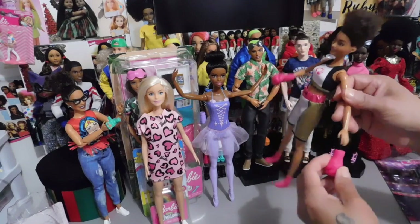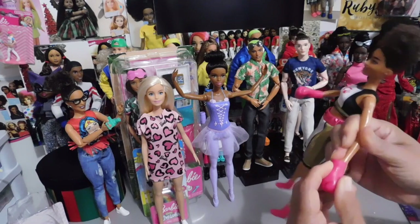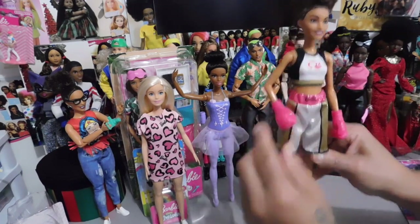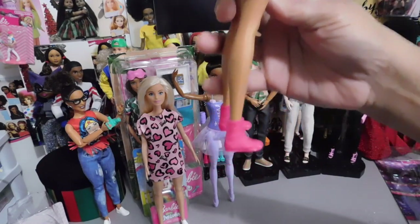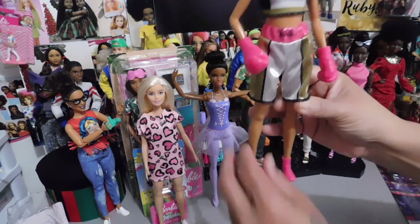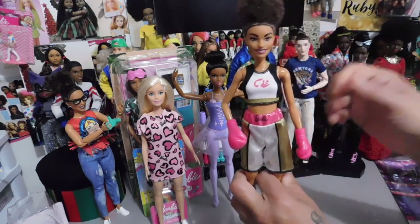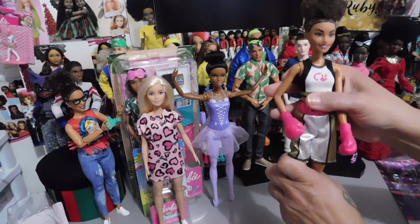Let's see if it goes back on as easy as it came off. Yep, it does. Then you see she has one bent arm and one straight arm. These are her shoes — I don't know the correct term for her athletic shoes, but they're pink as well and they are removable. She has the basic five points of articulation: head turns from side to side and tilts a little bit — sometimes these dolls' heads tilt more than others. Arms go out, forward, and back. Articulation at the hip. And she's just an adorable doll.